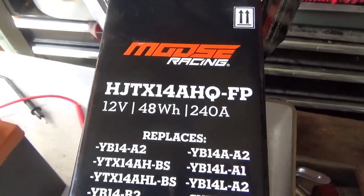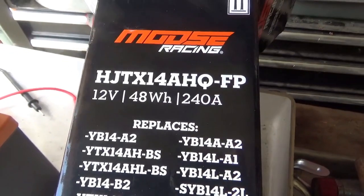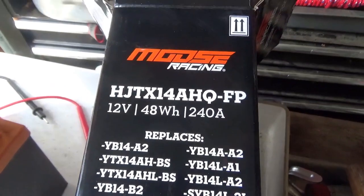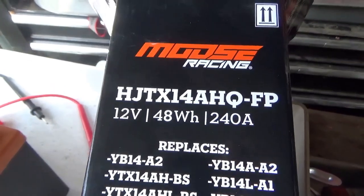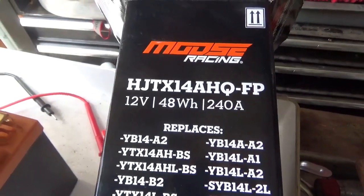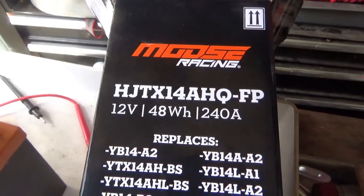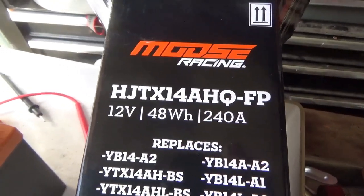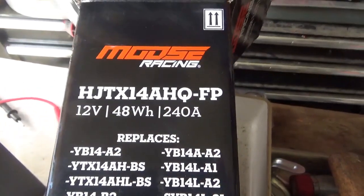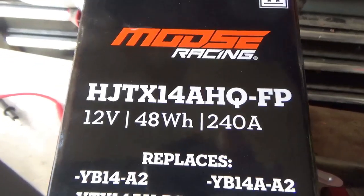I bought this battery for a Kawasaki Lakota that seems to go through a lot of batteries — this is the fourth one. It doesn't have a drain problem, but it seems that if you don't have a full 12 volts while cranking, you don't get spark, so it doesn't start. You crank and crank and crank on it, then use a jump pack or battery charger to get it started, but each time that's one of those extreme cycles.